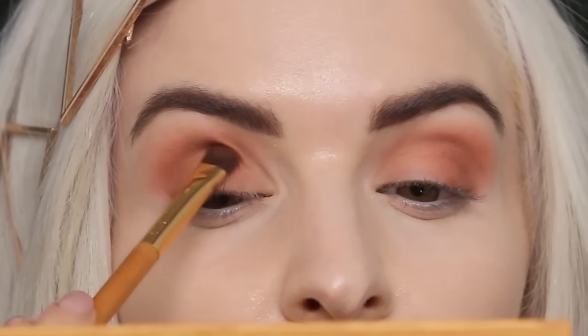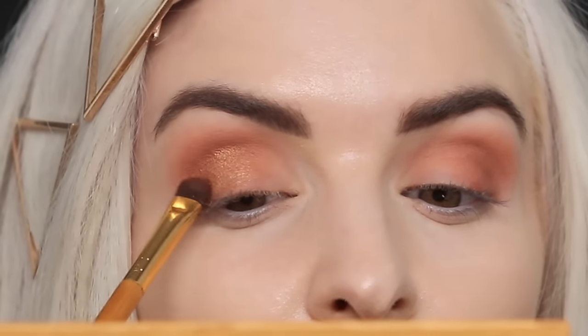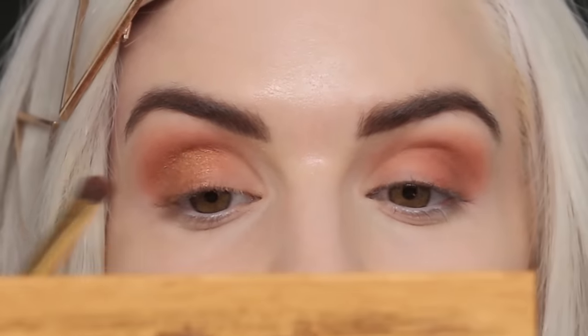Now I'm going to take the shade Sassy Bun and go right over the shade Dog Man and just kind of buff that right out too, to help tie it all together. I'm obsessed with this palette — if you haven't gotten it yet, you must.